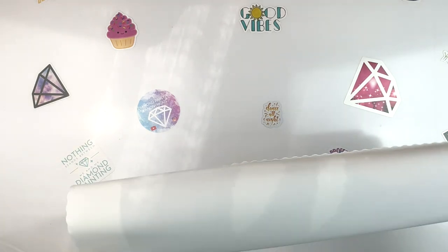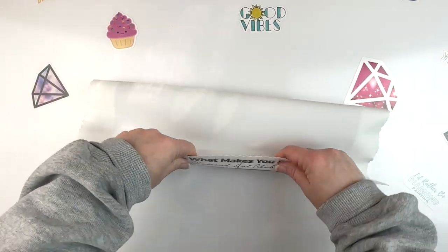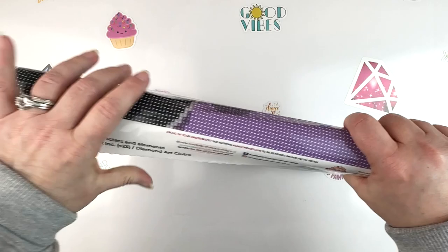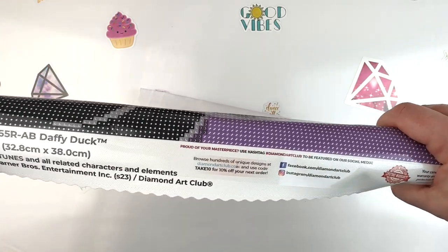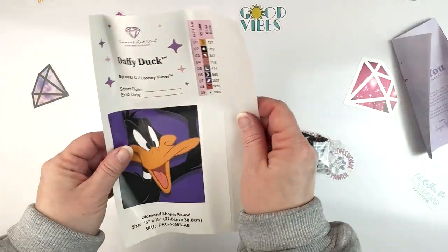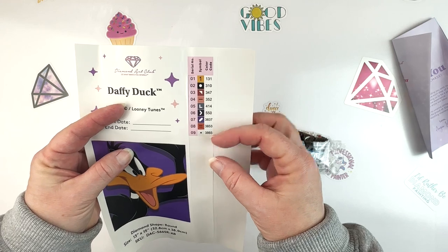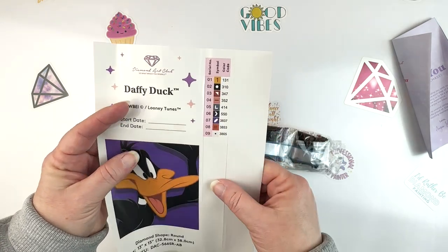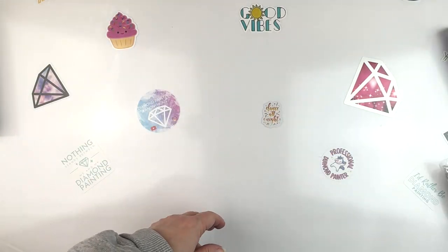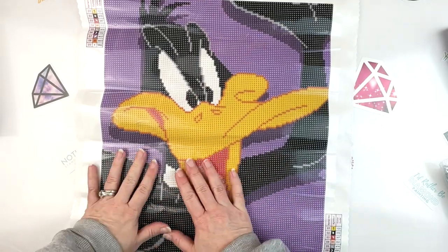I actually hadn't intended to do Daffy Duck — my intention was to gift him at some point — but since they're rounds they won't take me very long and they're not very big, I'm going to try and do both of them. It says 13 by 15 inches. We've got our instructions and nine colors including one AB, and tons of black. That's something I didn't consider — there's going to be a lot of black. But this is way less black than I was worried about, so I can practice my multi-placing.